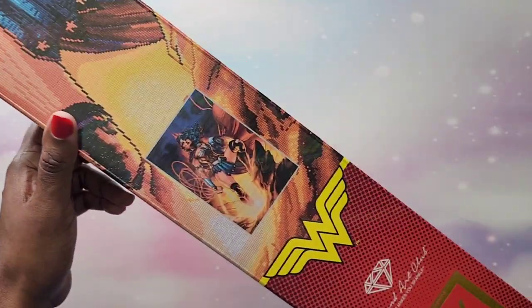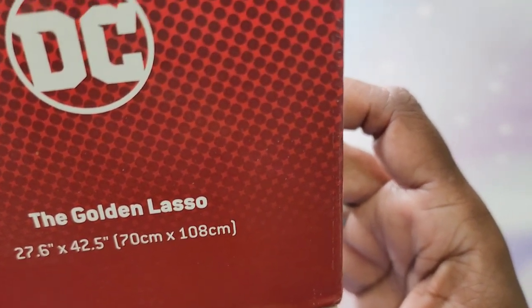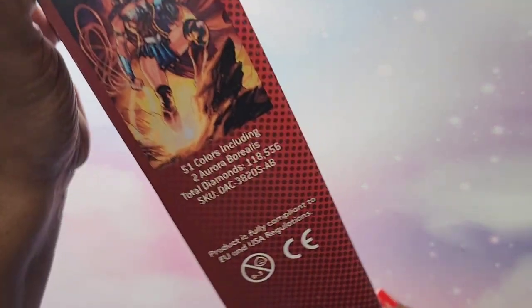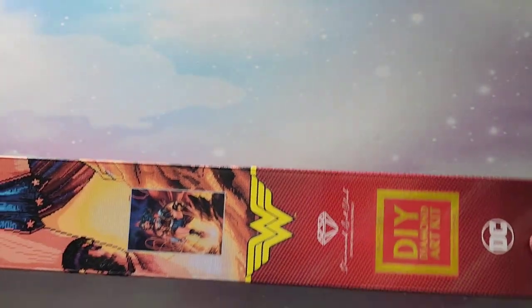...the Golden Lasso — there we go, right there at the bottom. It's Wonder Woman but it's called the Golden Lasso. This one is a 70 by 108 — this is the largest one I've ever done and the largest one I have. This one has 51 colors, two ABs, and it's going to be 118,556 diamonds — lots of diamonds! This one is kitted up and I will be starting it this month.